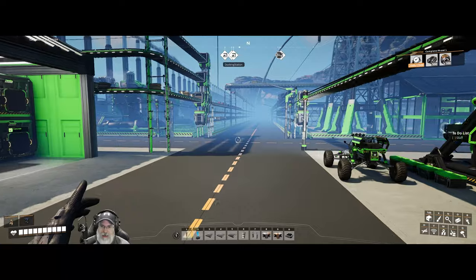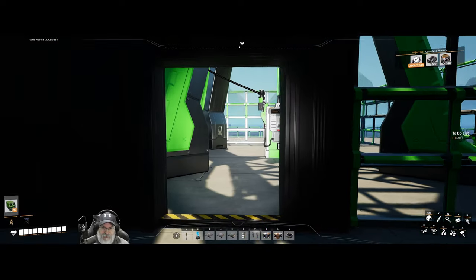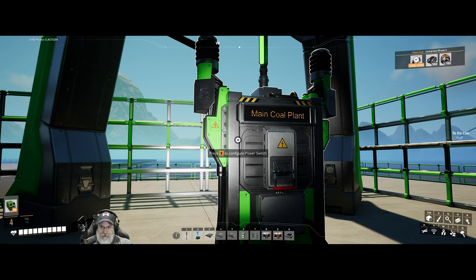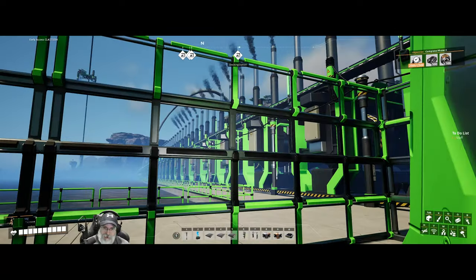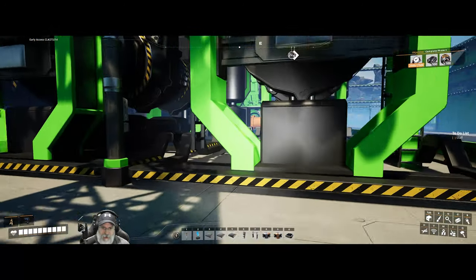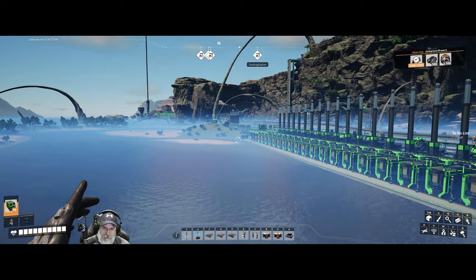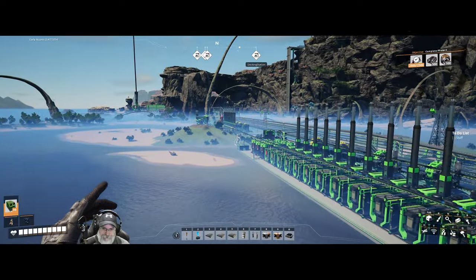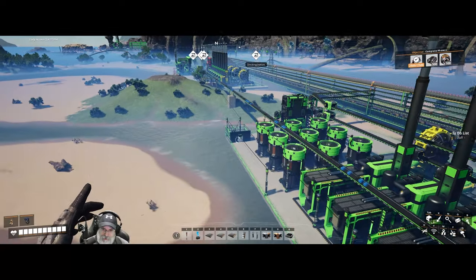I've also put in substations at various points. This switch now separates our power production grid - all these coal generators - from everything else essentially. I set that up there, and I also have another substation down here on this end, separating this grid from everything else. That's just kind of the other side of it. This power grid here is all part of this and I don't have this separated off by itself.